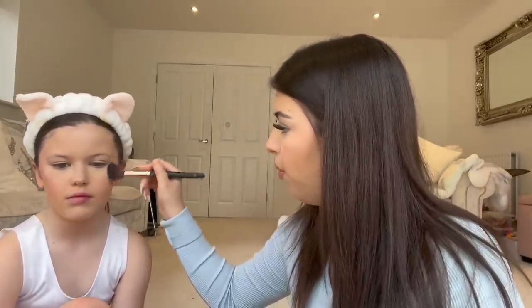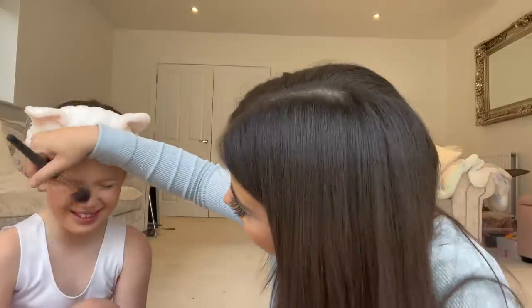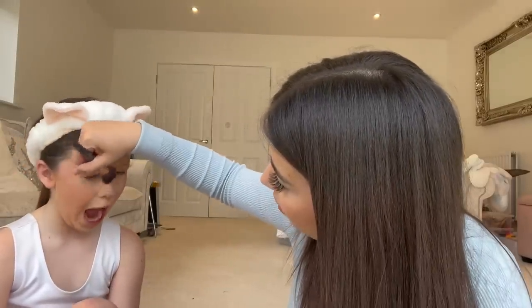She's got a bit of a tideline but that's not her fault, that's my fault because of the foundation. Now I'm going to get this little brush and just wipe away the bake so it's not so harsh. That will make you cough as well — I didn't want that.